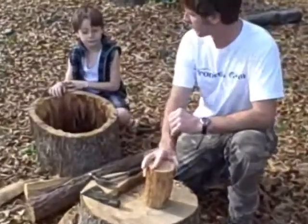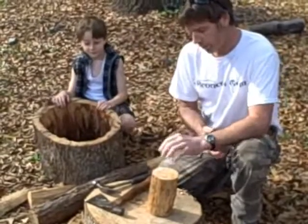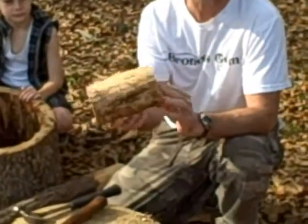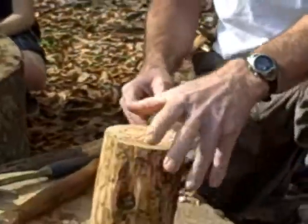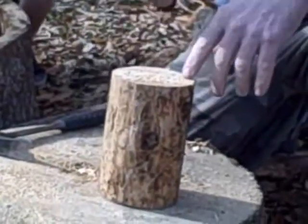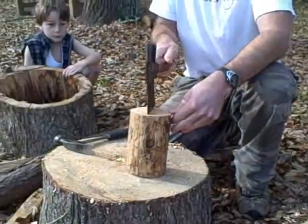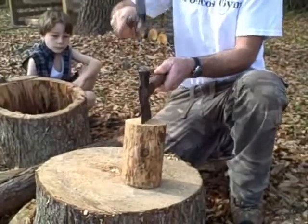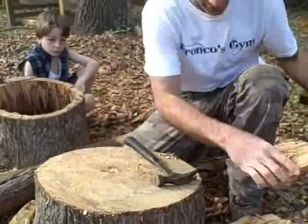For today's project we're going to make a Huck Finn raft. To do that we're going to start off with just a little hunk of a log — about six to eight inches depending on how big you want it. Just like that treasure box project, we're going to use the hatchet to split it. I want to mark right in the middle and split it right down the middle.